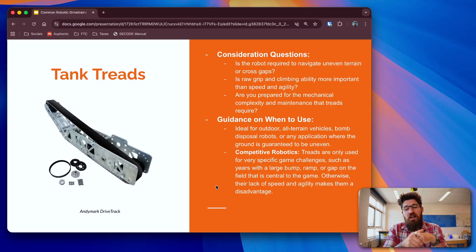Considerations for tank treads: Do you need to go across really uneven terrain or cross gaps? Do you need climbing ability more than speed and agility? Are you prepared to manage the mechanical complexity and repair work? You should choose tank treads for outdoor all-terrain vehicles — bomb disposal robots are a great example — or any application where you have really uneven ground and need stability across different terrains. In competitive robotics, even if you have high defense, you still have to be able to move your robot around agilely. You've got the standard push-bot, four-wheel, six-wheel drop centers with different omni-wheel configurations, eight-wheel, and literal tank treads — each with its own considerations for your robotics project.